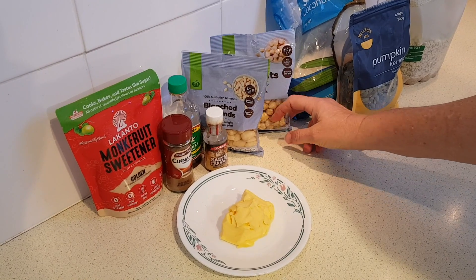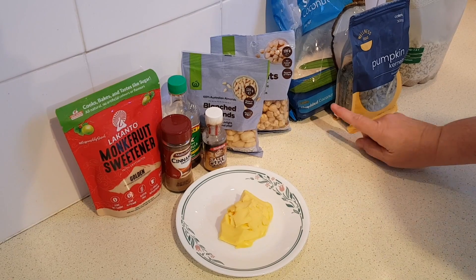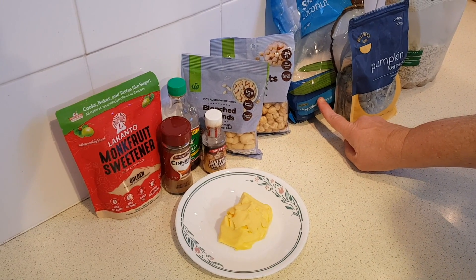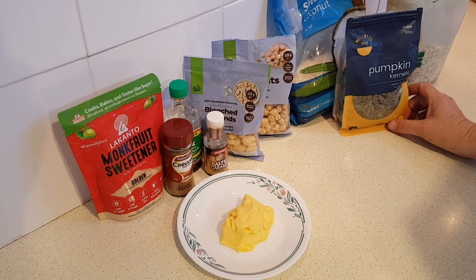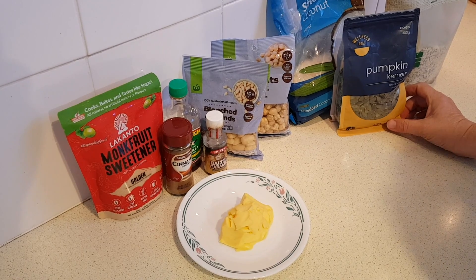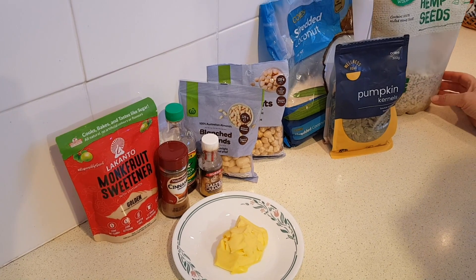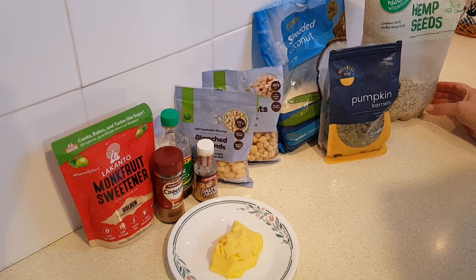I've got some almonds and hazelnuts today and we're going to rough chop those. One cup of unsweetened coconut flakes or shreds, a half cup of pumpkin seeds — also sometimes called pepitas — and then a quarter cup of hemp hearts, or you could use hulled sunflower seeds if you prefer.